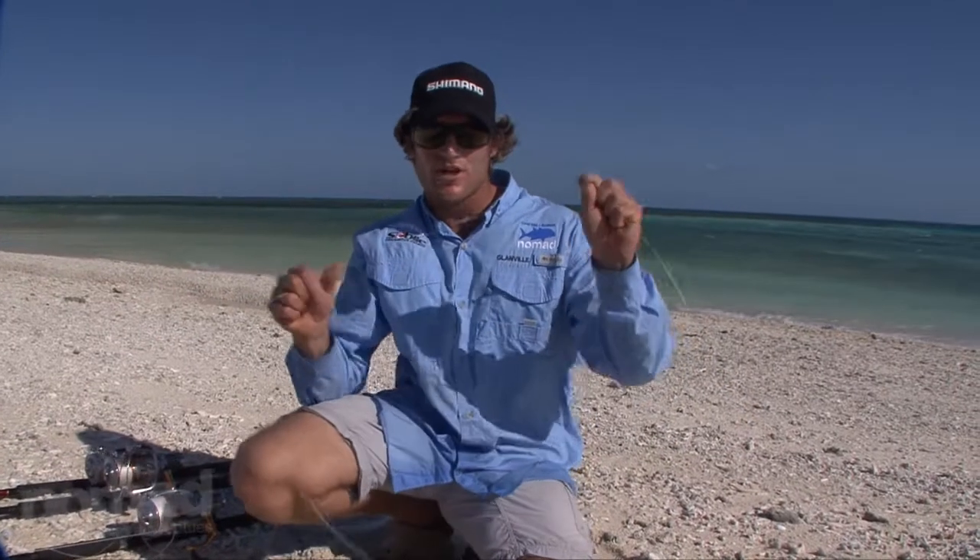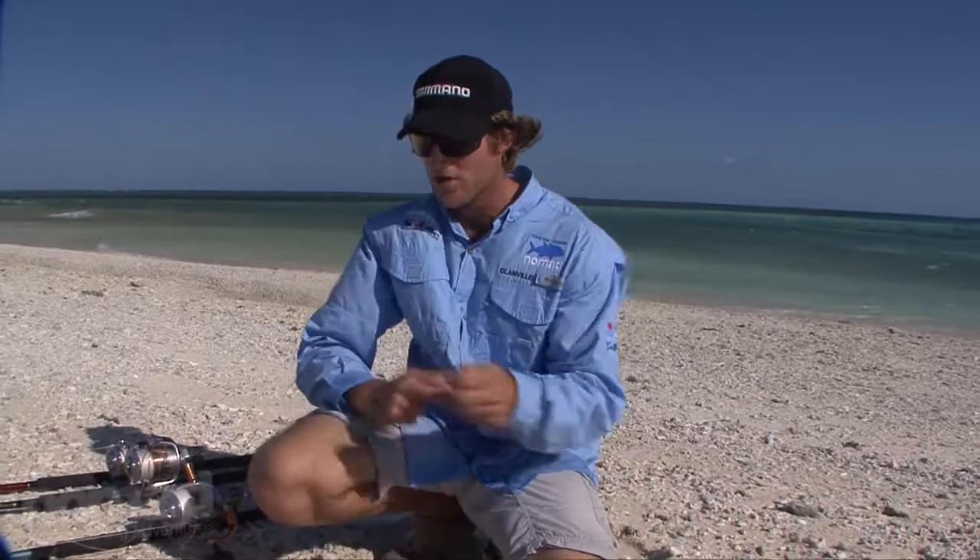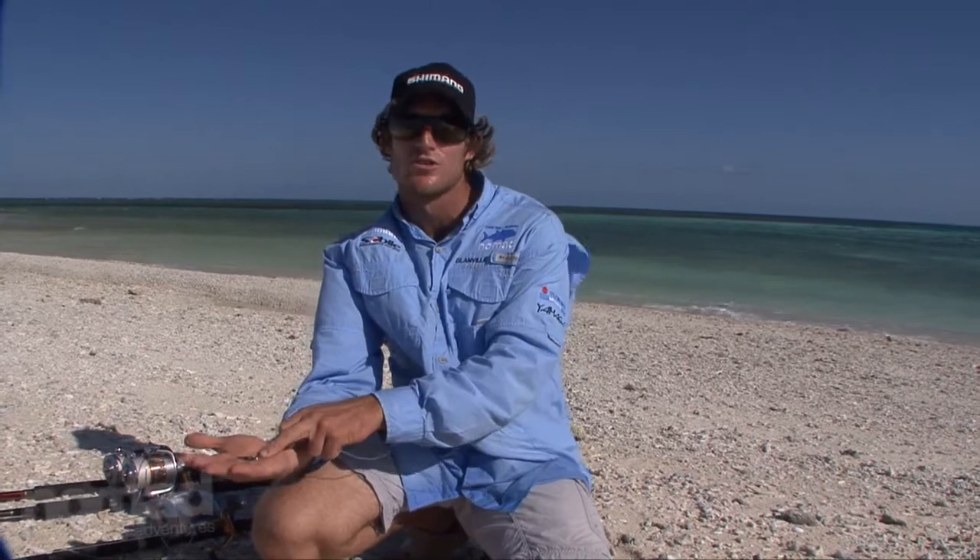We've tied our leader onto our main line via the FG knot. Now what we're going to do is attach a swivel on a split ring onto the end of our leader, and we'll attach our lure to the split ring.